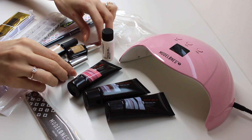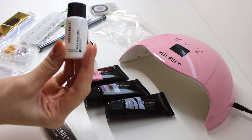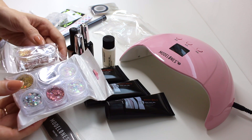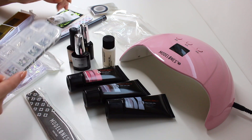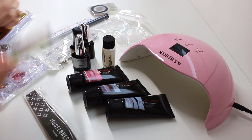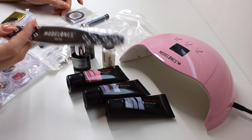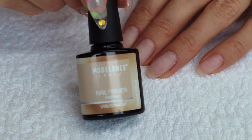We have all these poly gels, a nail lamp, slipping solution, primer, base coat, top coat, dual forms, the decorations — we literally have everything. This is such a good starter kit if you want to do blingy stuff and have multiple choices. Now let's get started with my nails. As you guys know I like my nails kind of plain and boring, so I'm going to be using one of the glitters in this kit.